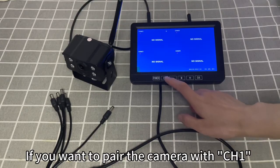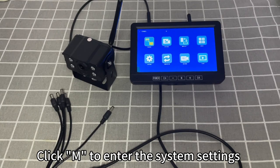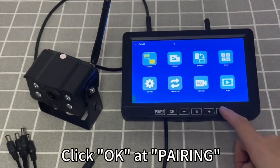If you want to pair the camera with CH1, click on CH, which will display the CH1 info screen. Click M to enter the system settings, then click OK at pairing.